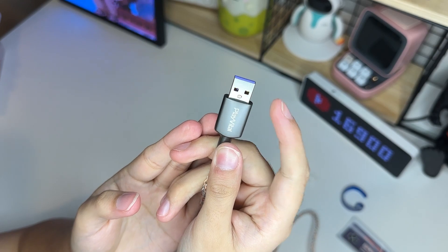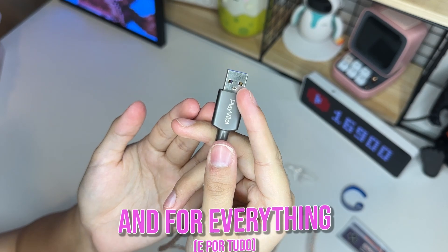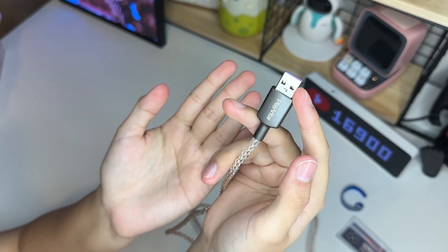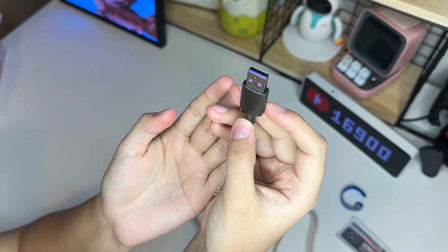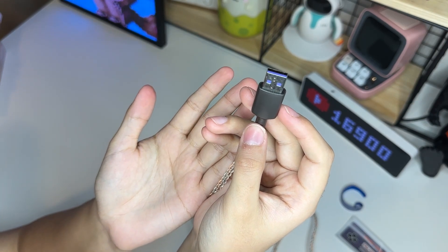É isso aqui, certinho. Mais uma vez, thank you so much, Play Vita, for this product and for everything. Muito obrigada, Play Vita, pelos produtos que vocês andaram me enviando. Mais uma vez, eu creio que eles são muito bons e de boa qualidade. Então, eu confio na marca de vocês, pois é uma marca confiável pra mim e que eu já gostei.